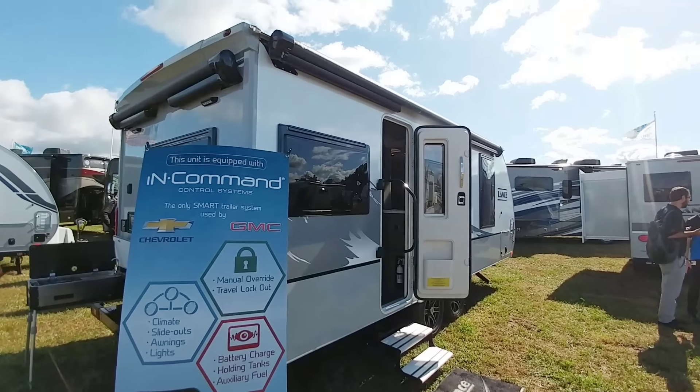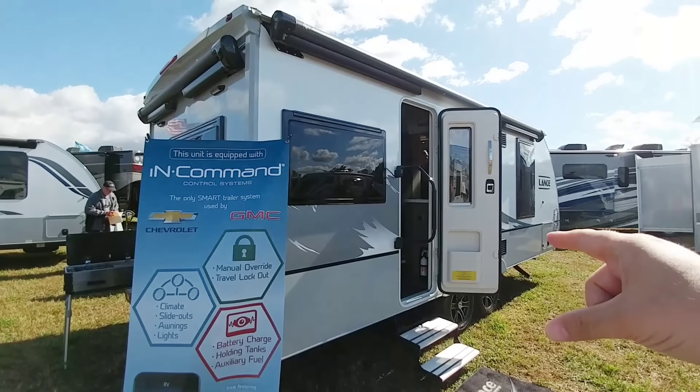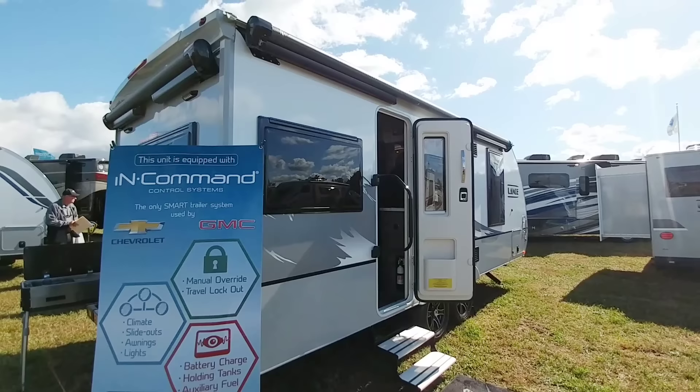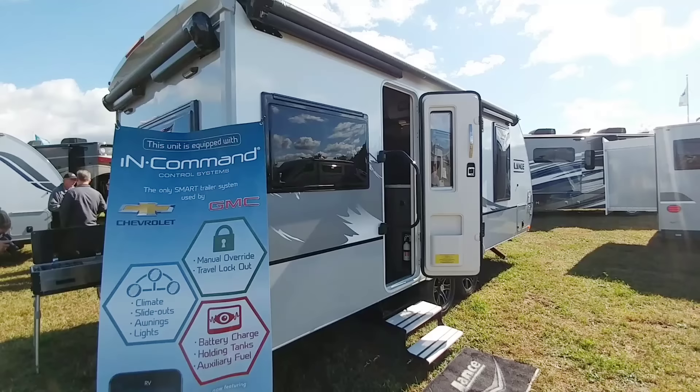Alright guys, so before we kick off details about this specific travel trailer, I want to give you an update. If you saw my video at RVX, I walked through this travel trailer without even knowing it was a pre-production model that wasn't even released yet. I had nearly 400 comments from people who had either emailed me or posted on the video asking what this was, what model number it was. I looked back through the video footage and I couldn't find anything.